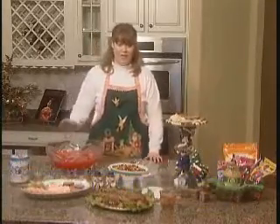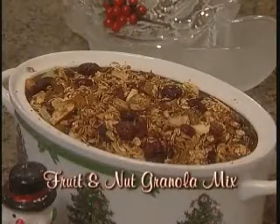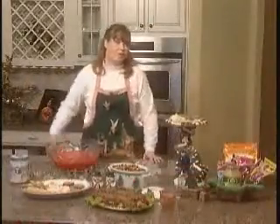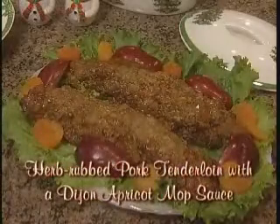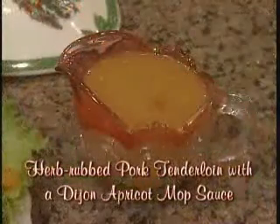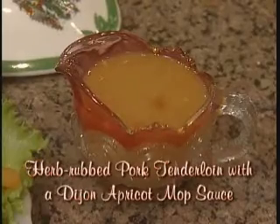To start off, we have a fruit and nut granola mix — fairly low fat — and we've added in some dried berries to add a little color and a little flavor. The next item we have is an herb-rubbed pork tenderloin with a Dijon apricot mop sauce. That's just a long way of saying it tastes really, really good. Saved a little mop sauce off to the side so that you can add it to it. Very low fat because of the pork tenderloin.